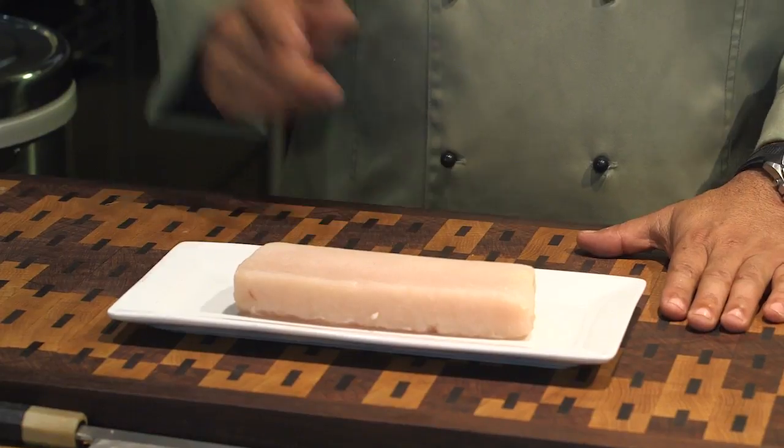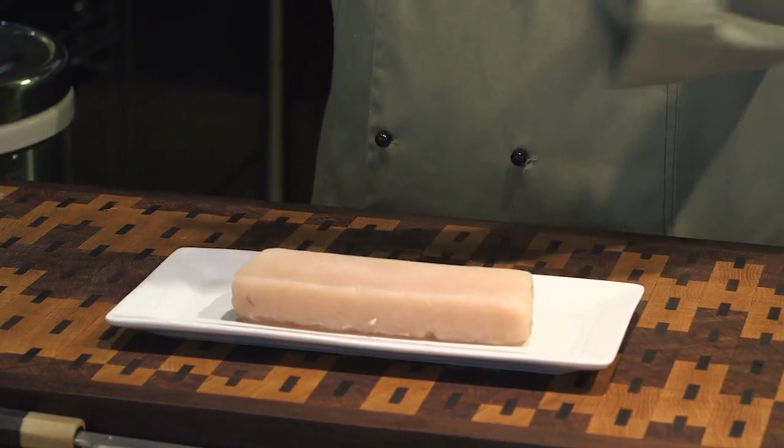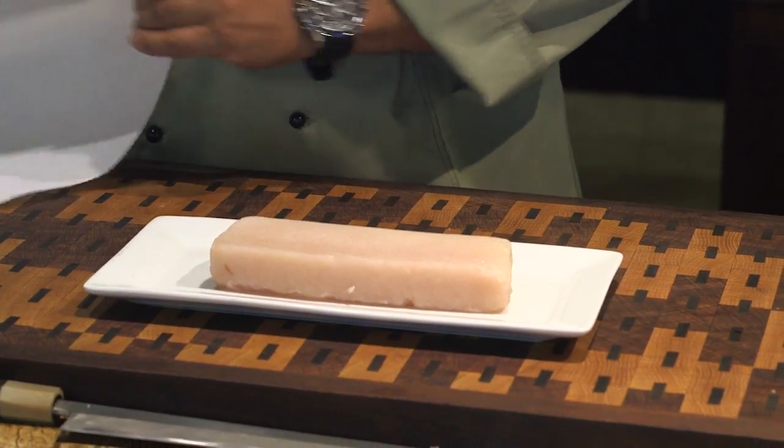This is a piece of wahoo. Wahoo is a fish that comes from warm waters. Here where I live, close to Cabo San Lucas, Mexico, wahoo in the month of October, November is very abundant.